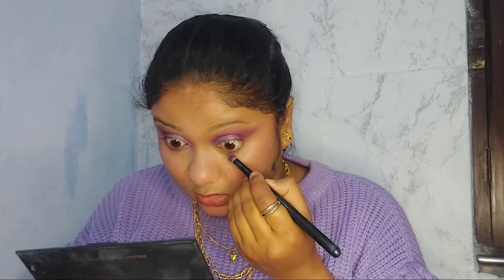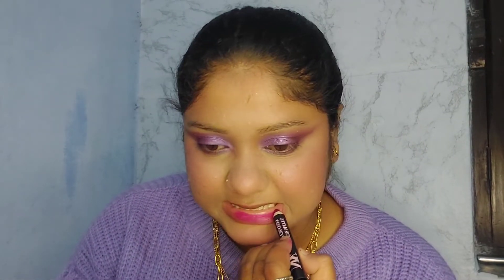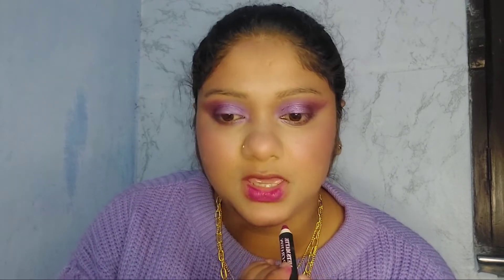I'll take the darker purple shade and apply it on my lower waterline using the NYX Crayon. It's not exactly purple — it's more of a pinky purple.